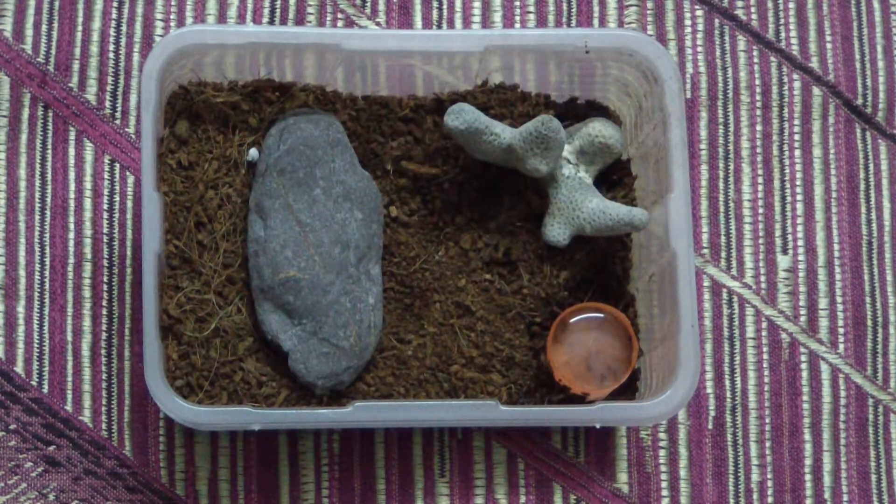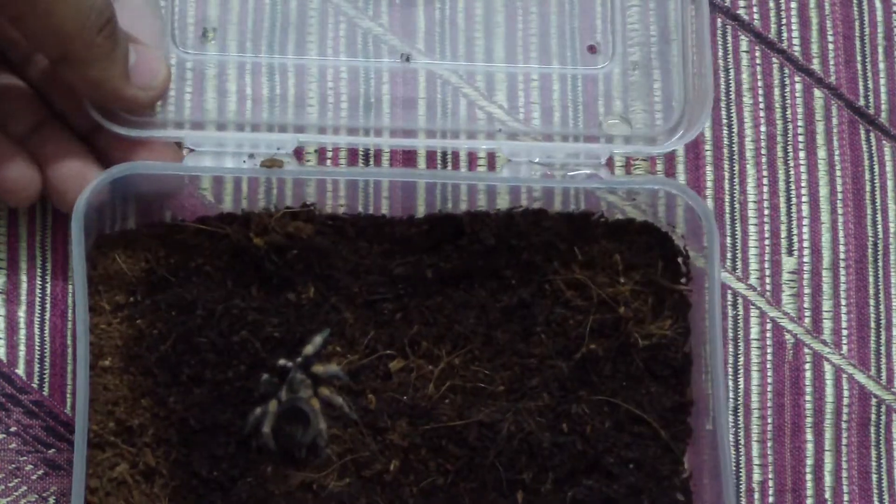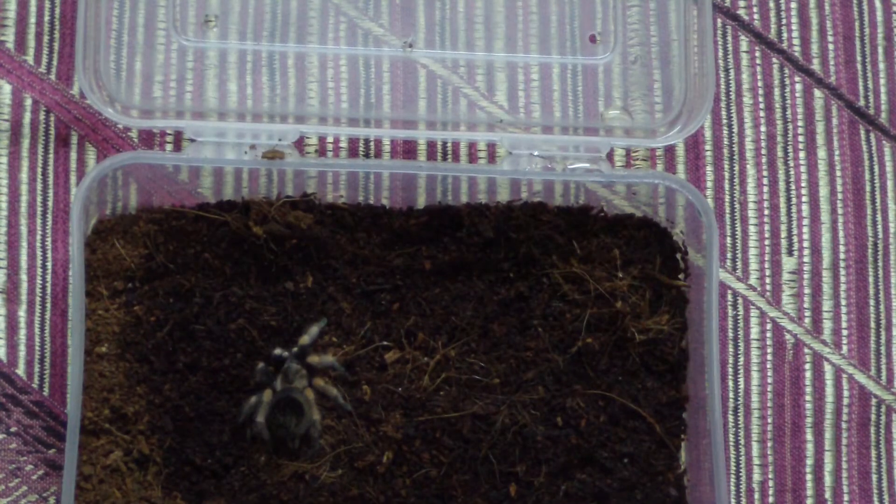Now it's time to transfer the sling. Always keep a catch cup ready when you are handling slings or even bigger tarantulas, because sometimes they are very swift and can escape in the blink of an eye. My B. hamorii is very friendly and I'm very used to handling it, so I'm doing it my way — but I would suggest others watching this video don't copy these methods, especially with aggressive species. B. hamorii are very docile and friendly.